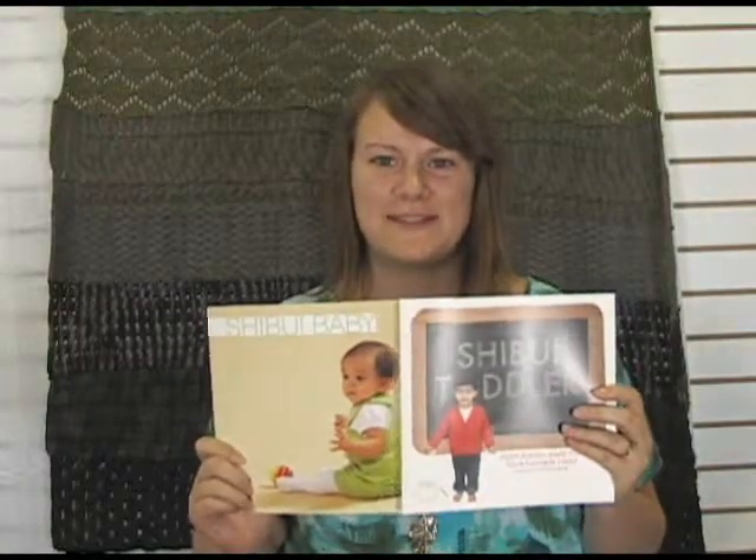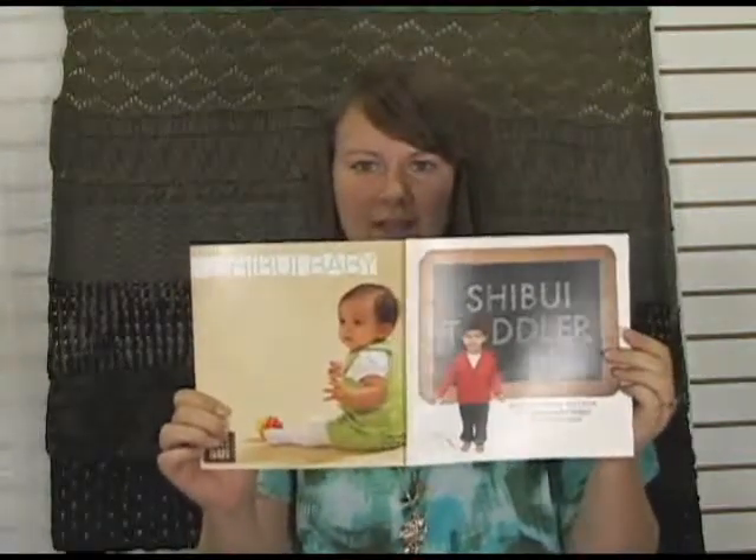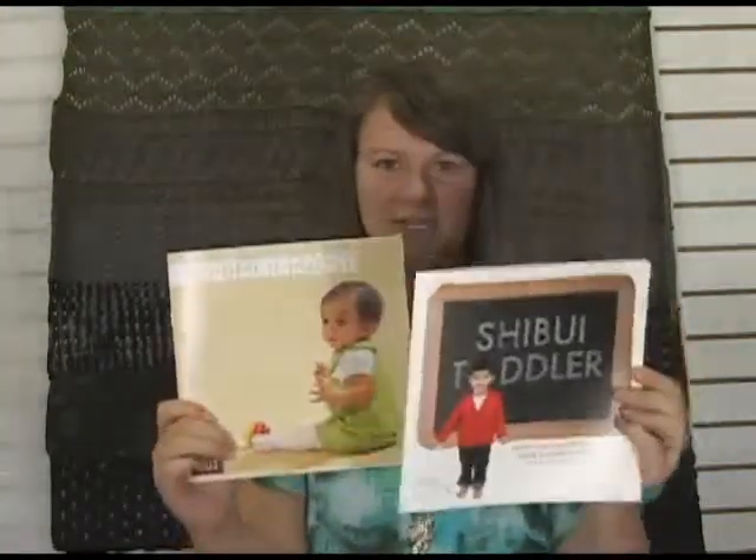Hi there, I'm Kristen from Jimmy Beans Wool and I have here in my hands the Shibui Kids books that we just got in stock. Actually Shibui Baby and Shibui Toddler. So I'll start with the baby book.